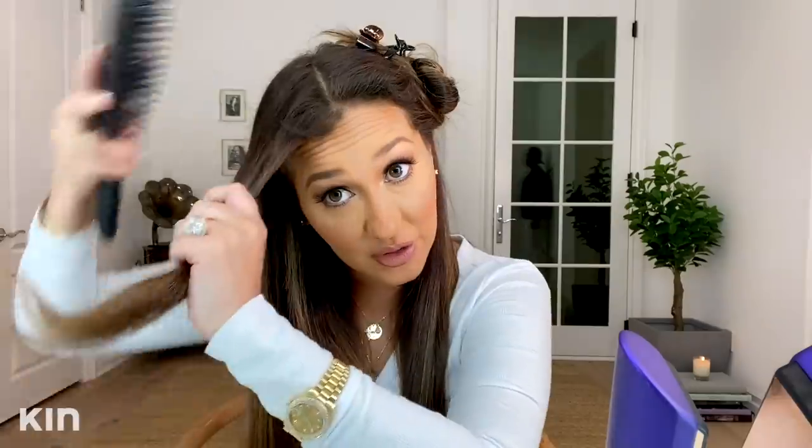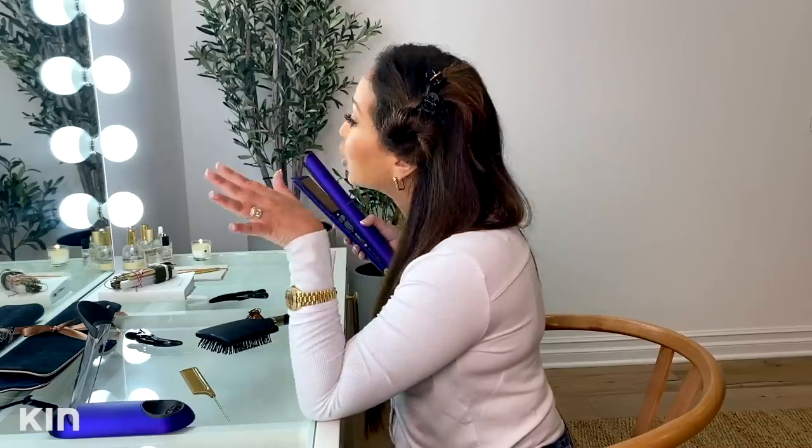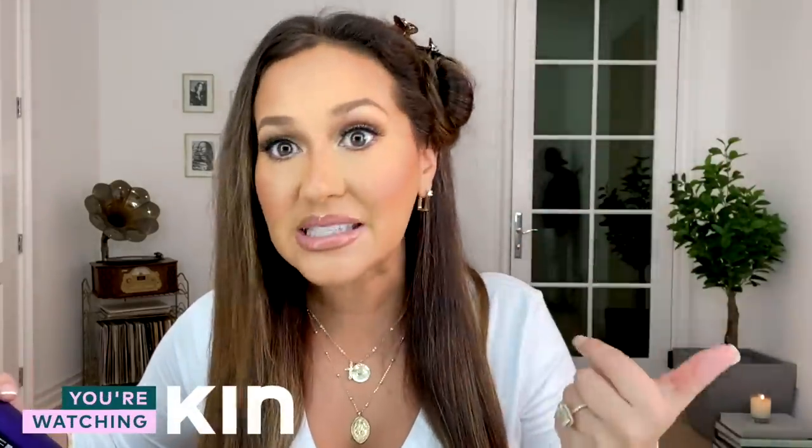I'm super excited to show you how I wrap my hair, because this hair is about to last me at least like a week and a half. How often do you guys wash your hair? Comment below and let me know. I normally wash my hair once a week if it's straight. If it's curly, I do what's called a co-wash — a conditioning wash — which means I'll wet it, massage my scalp, and brush my hair in the shower with conditioner, without necessarily shampooing it or stripping it of its natural oils.